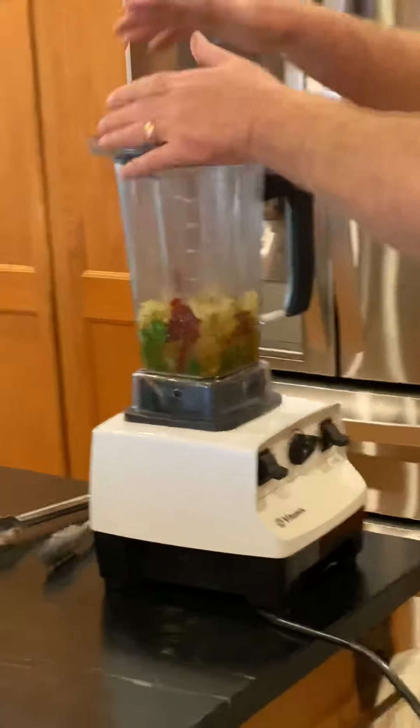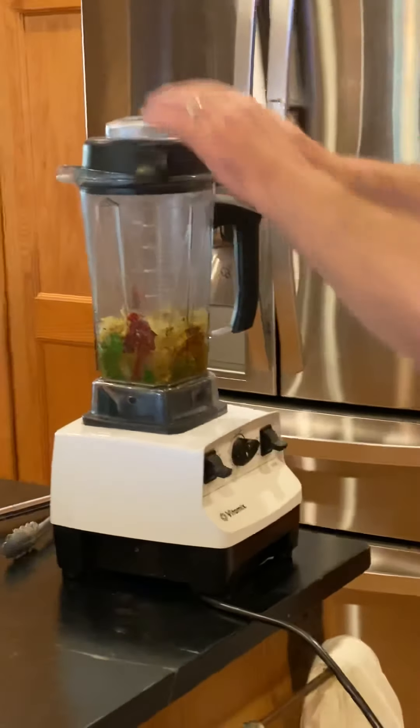I'm gonna blend it and then add that to some enchilada sauce that I have over here already.